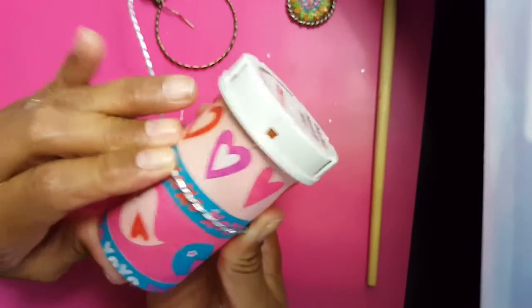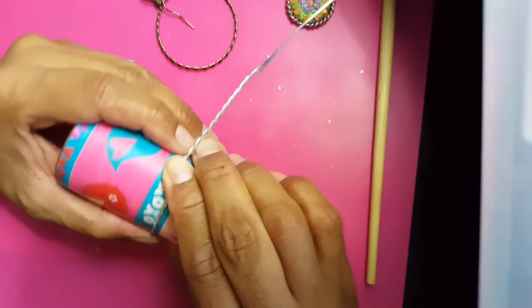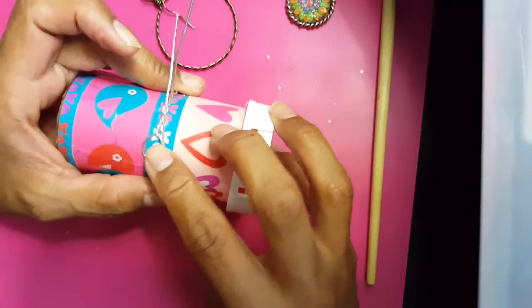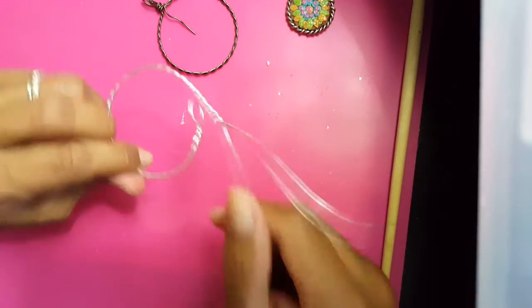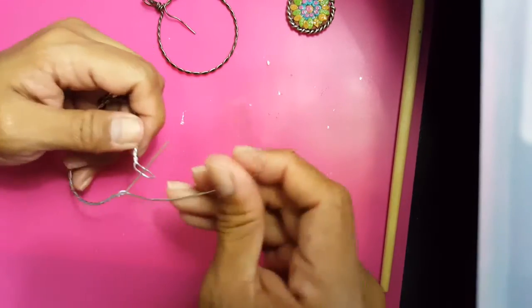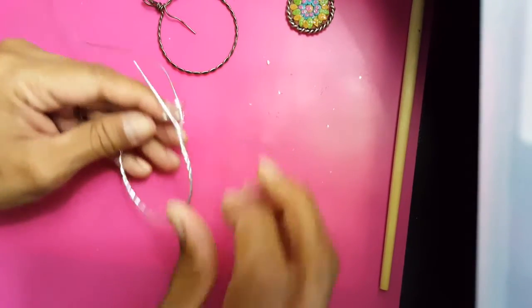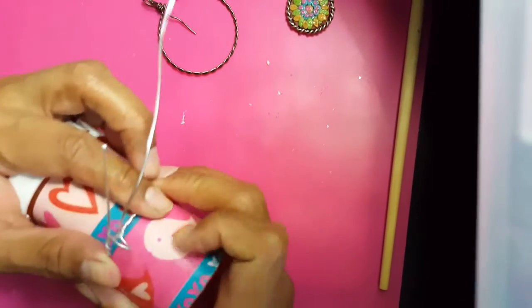18-gauge wire is very pliable, so it's not hard — if I have muscular dystrophy I can do this, you can certainly do this. Just hold it nice and tight and you see that pretty shape. Pull the round hook up gently, then take this wire and insert it back in here. If it gets out of whack, use any compact surface to shape it nicely.